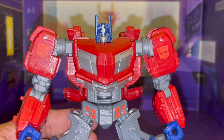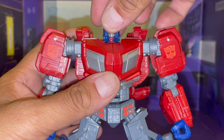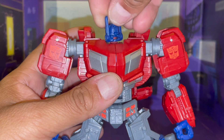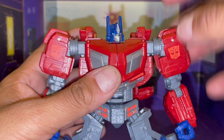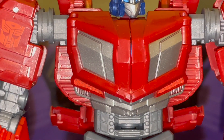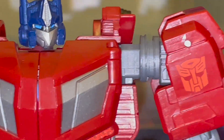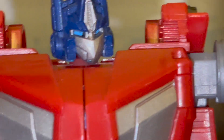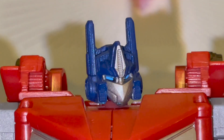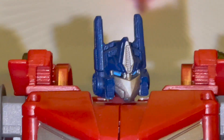That's another story for another time. In the meantime, we will check out his head, which is on a ball joint, so you can look up, look right, look left — basically do a full 360. He's got some really awesome detail. Check out that detail — that is so awesome looking. That's a good head sculpt.